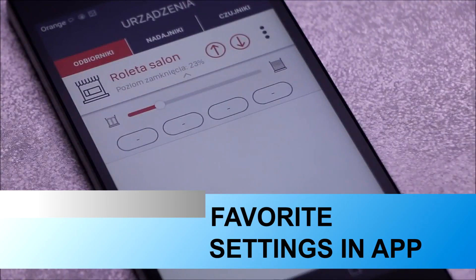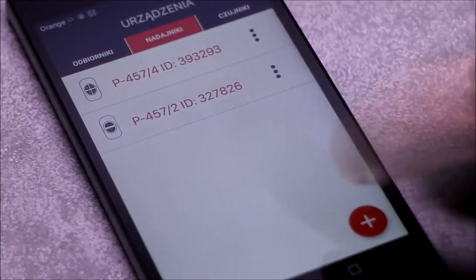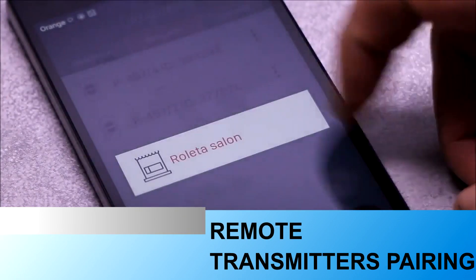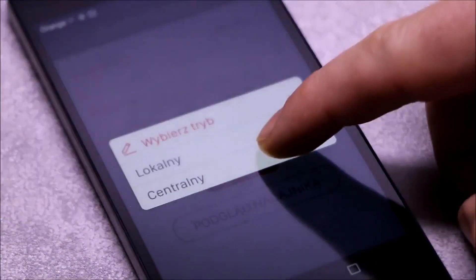For each controller, the administrator can declare up to four favorite settings. It is also possible to add transmitters remotely — no physical access to the receiver is required. Transmitters to be added must be registered in the application controller first.